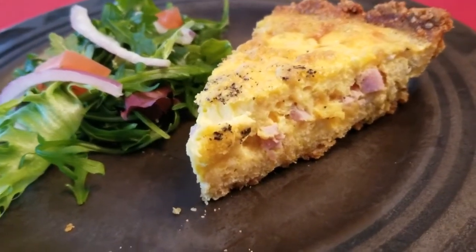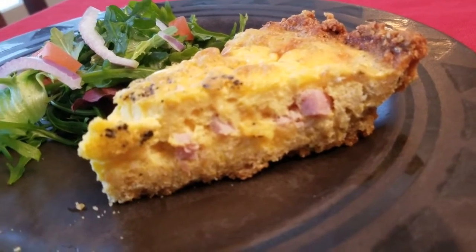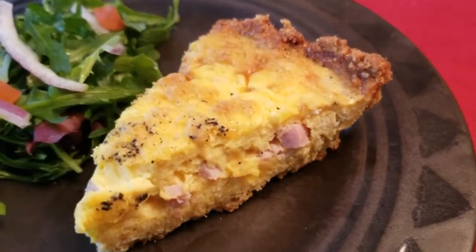I invite you to check out some of my other healthy recipes displaying on the screen now. Don't forget to like, subscribe, and comment. Thanks for watching.